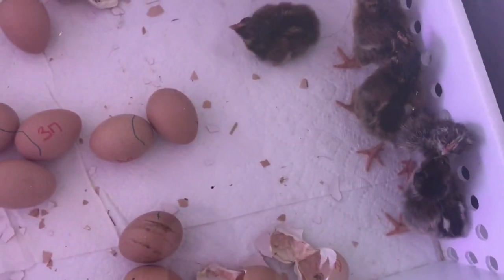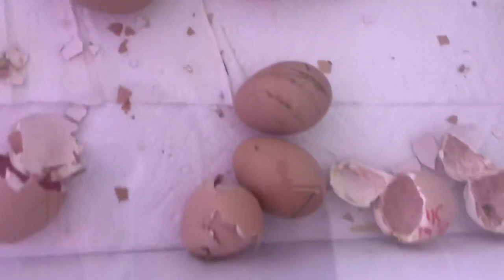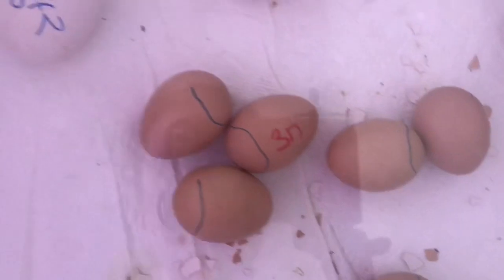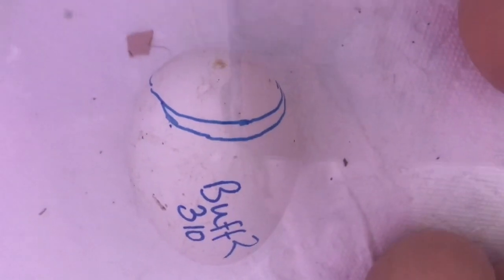How many we got? Six so far. Oh, this guy is pipped on the wrong end. I don't know why they're pipping on the wrong end — seems like it's always the Barnvelders that do it. And then we've got one goose egg that is on lockdown, but it is not pipped yet.